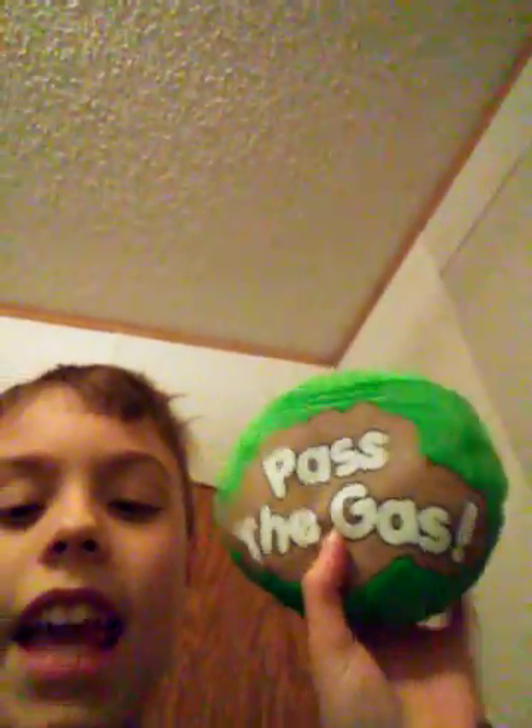Here's another thing I got from my grandparents: Pass the Gas. How inappropriate is that? It's a game — you press the button, you toss it around, and whenever the thing farts very nastily, that means you lose. It's basically an inappropriate, stupid, nutty, gassy version of hot potato.